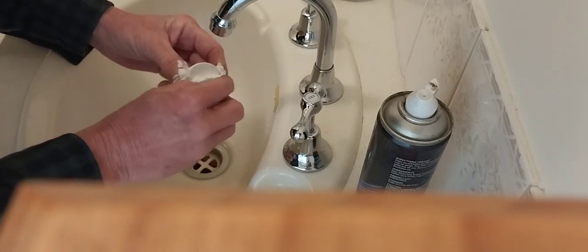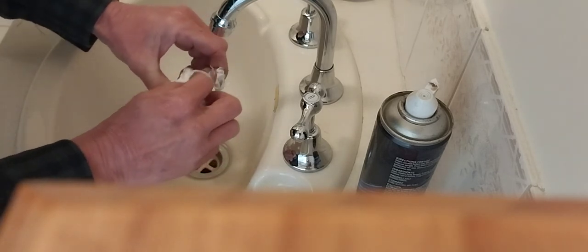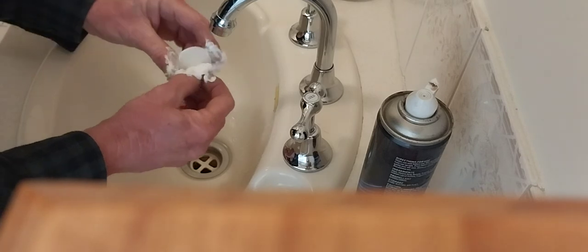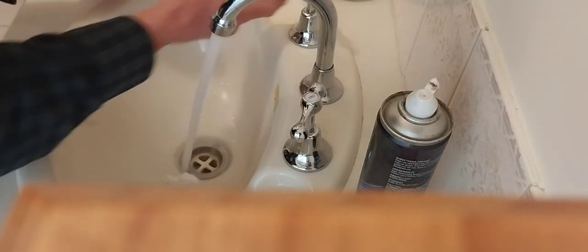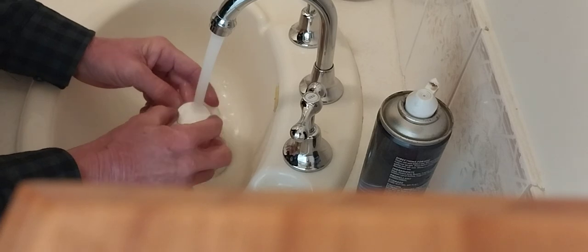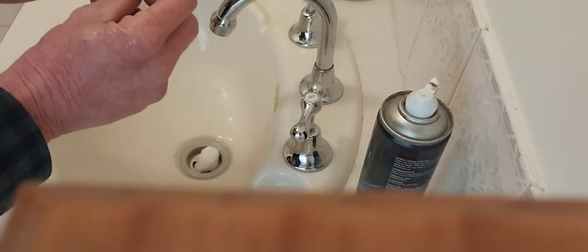I'll just go around the edge a little bit like this. Just cotton wool — shaving cream all over the joint, but that's all good. I'll just wipe that down and wipe them off the water.